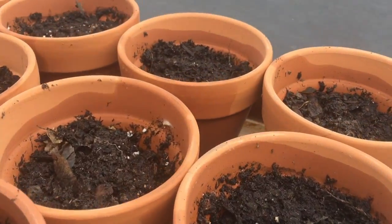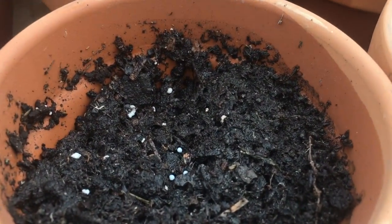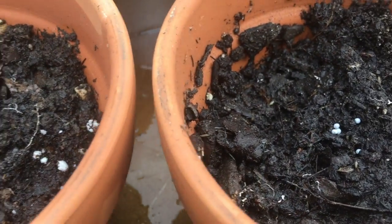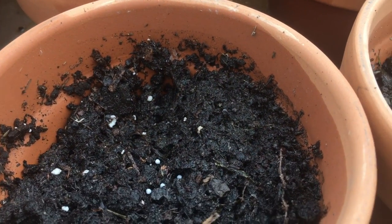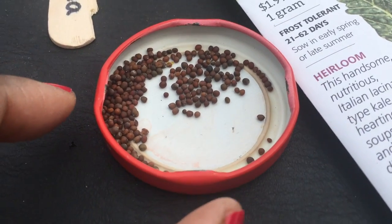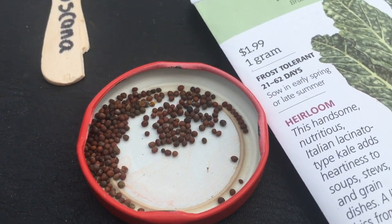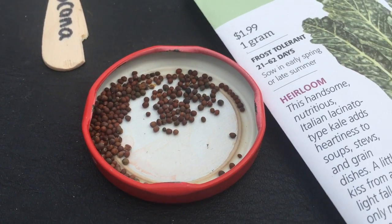I'm going to plant them in this pot right here. Okay, you can see them in the pot. I'm just going to push them down — they just go one-eighth of an inch in. Here's the kale Toscana and the seeds here. I'm going to put some of them back; I just wanted to show you all the seeds because I don't need all of these right now.